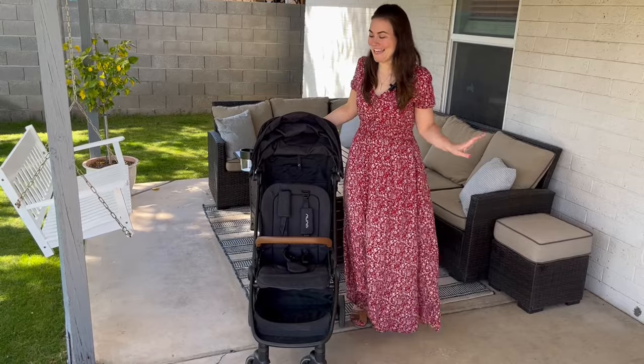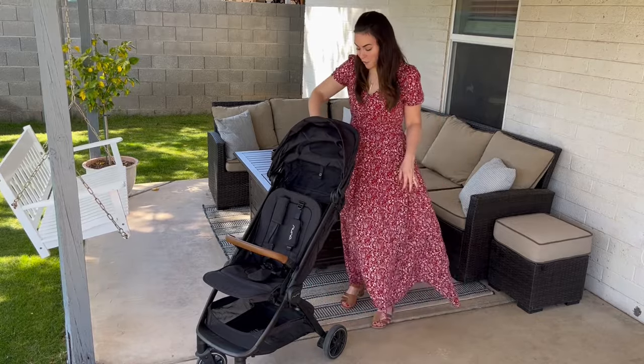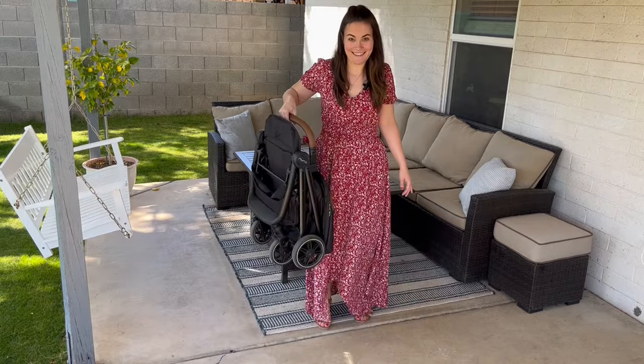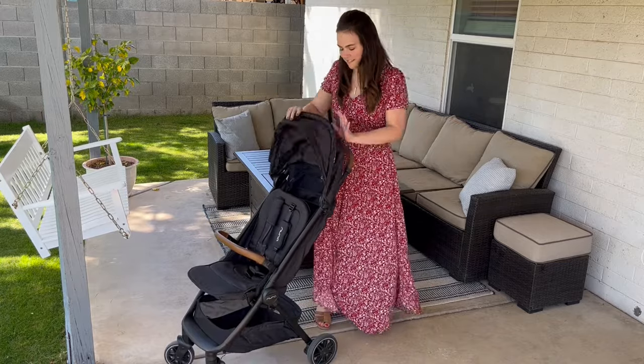One of my favorite features is the fold on this stroller — I feel like that's its main selling point. It's a true one-handed fold. You just pull the lever and it folds just like that. It's so easy. And then opening it, because it's so lightweight, it's just really easy to open.